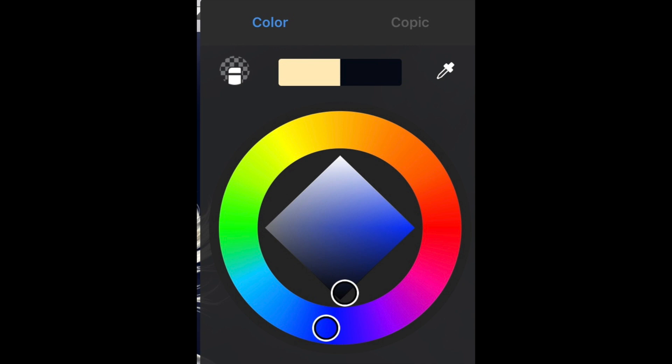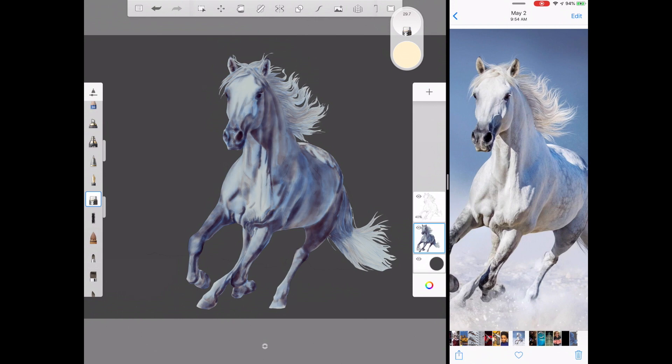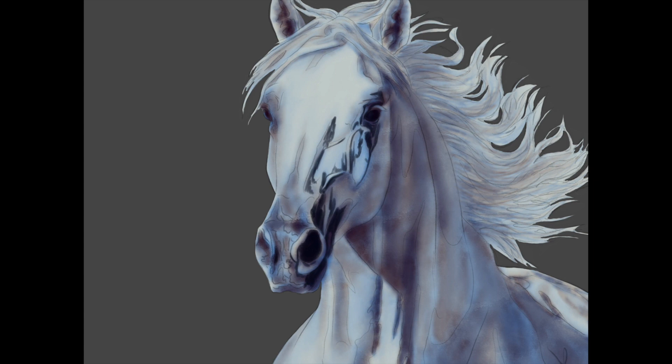Now we need to pick a nice dark navy blue color — not all the way on black, but just enough where you can tell it's blue. Now we're going to start doing some detail, so we're going to create a new layer. You don't want to draw on your base painting; you want a brand new layer in case you make any mistakes. We're just going to start following the reference photo and your guidelines in the sketch.